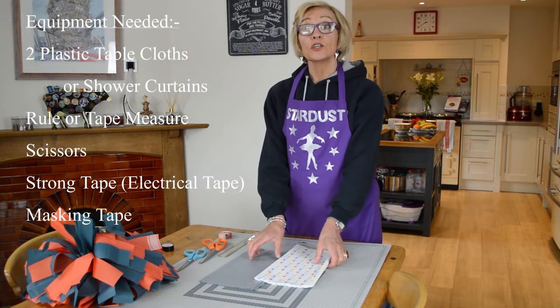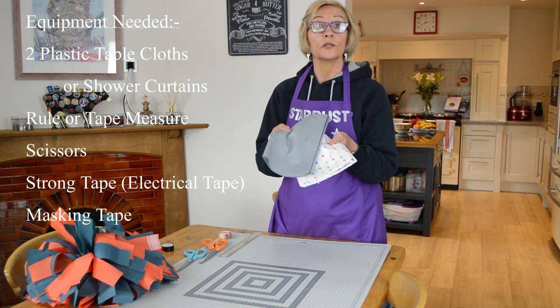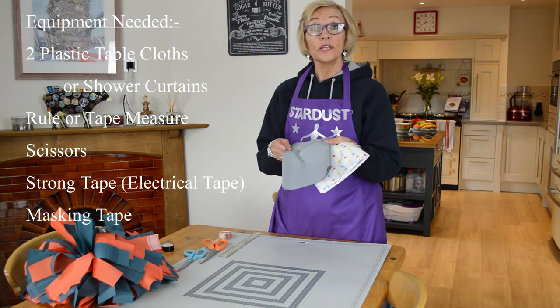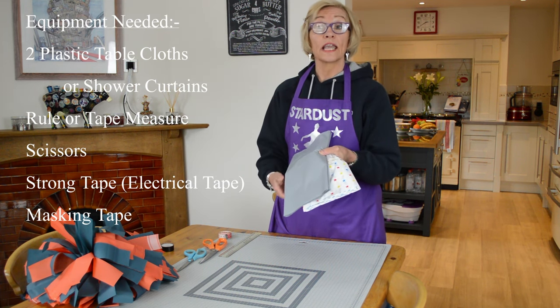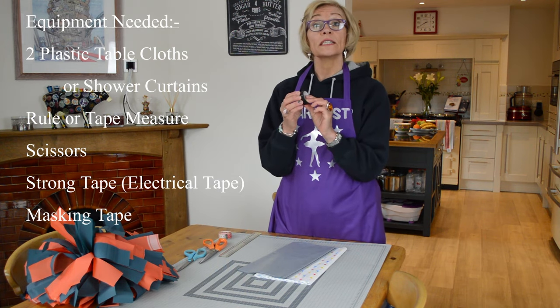I suggest that you use two contrasting tablecloths or shower curtains, and the only other things you're going to need is a ruler or a tape measure, a pair of scissors, and some strong tape.